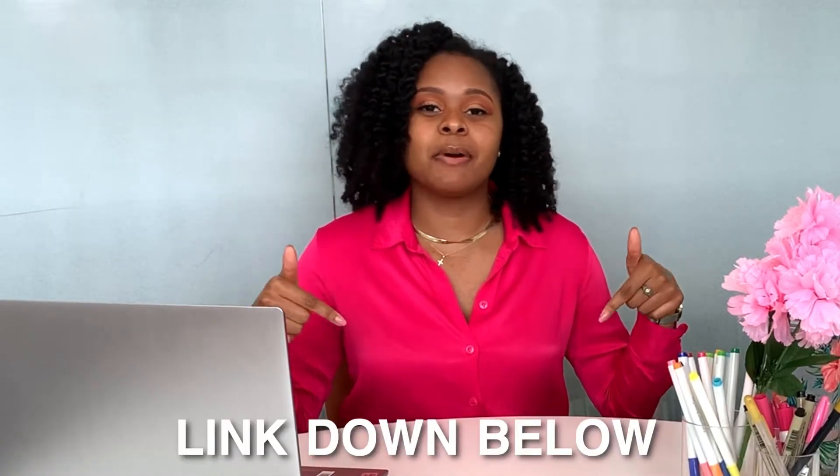So today I'm going to be showing you guys how to utilize the On the Road to Freedom chart. If you haven't purchased yours already, be sure to click the link down in my description box to get a chart. I'm going to show you how to set up your On the Road to Freedom chart.